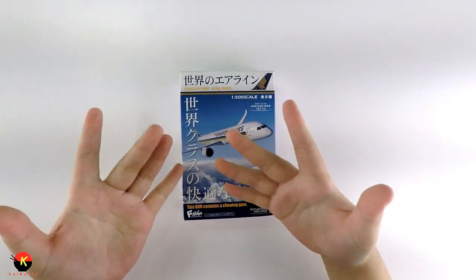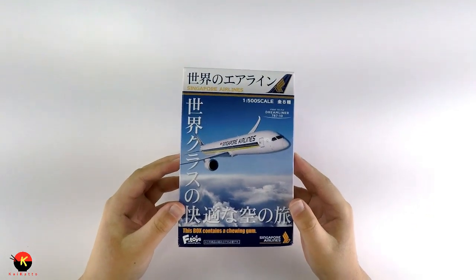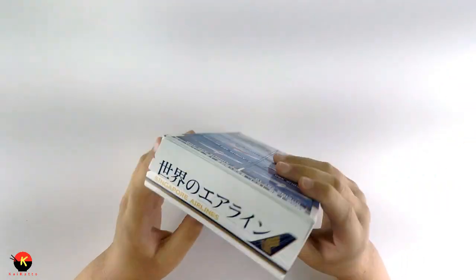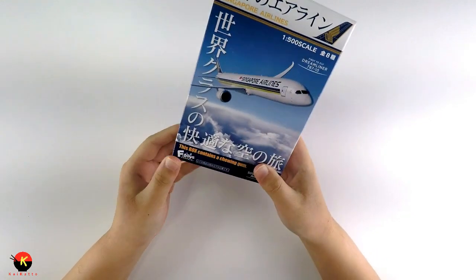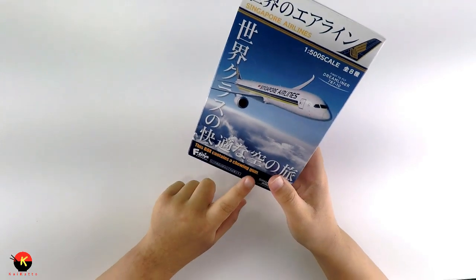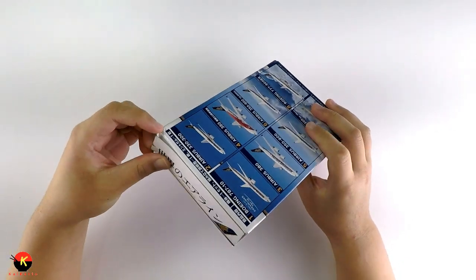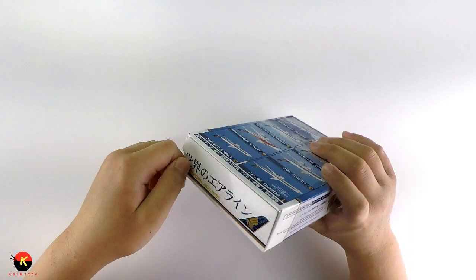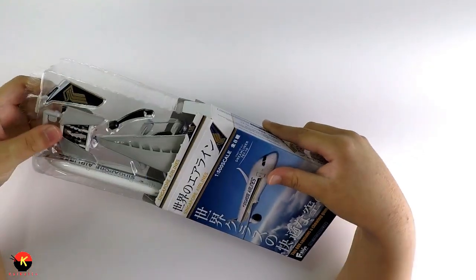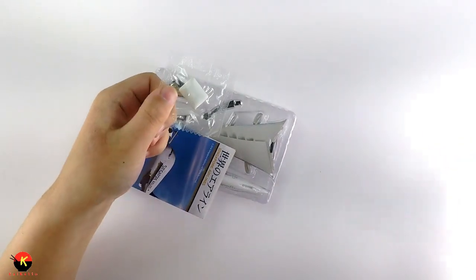Alright, just hands for now so you can get a good look at the box. One thing I should mention — all F-Toys lines include gum inside. It's five calories, just mint gum. This is really satisfying pulling it open like that.